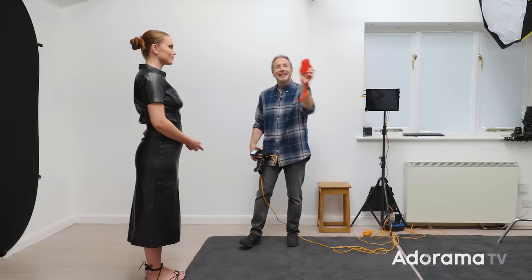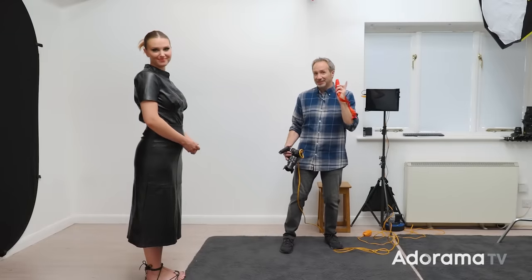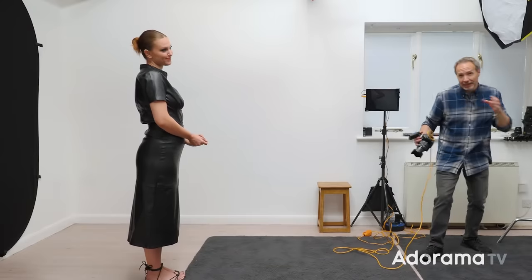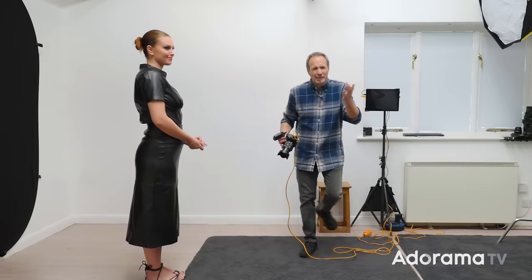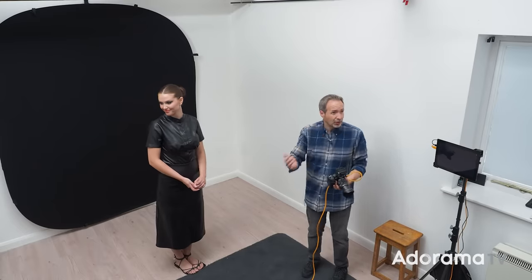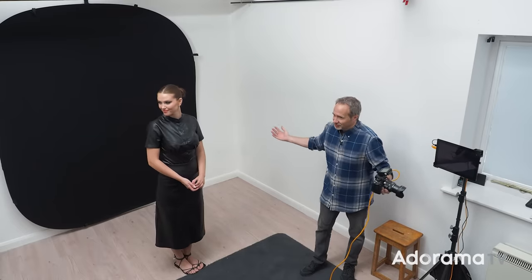The light is set, let's get a model in and get shooting. To help me out today I've got the amazing Chloe. She's going to be the model for this photo session and we're going to start with a black background because in theory that should be the easiest to do. I've got a black background, I've got a flash — surely it's as simple as that.